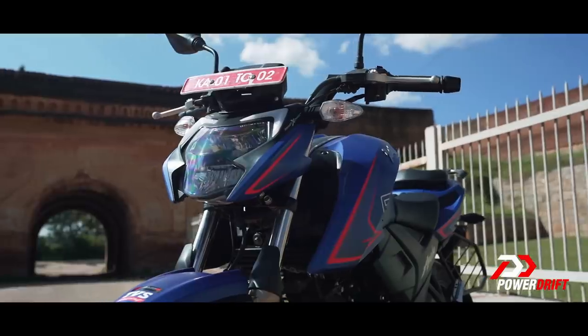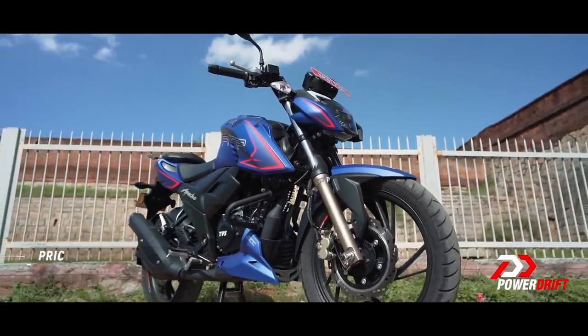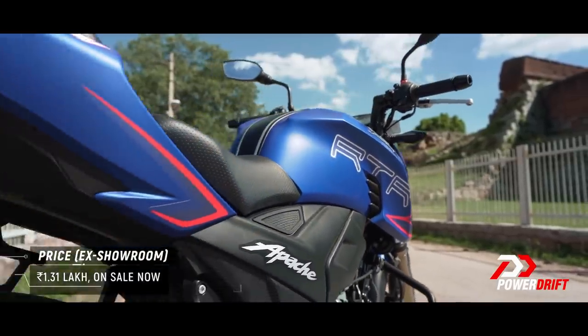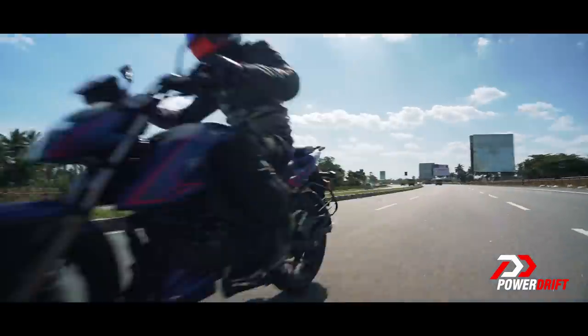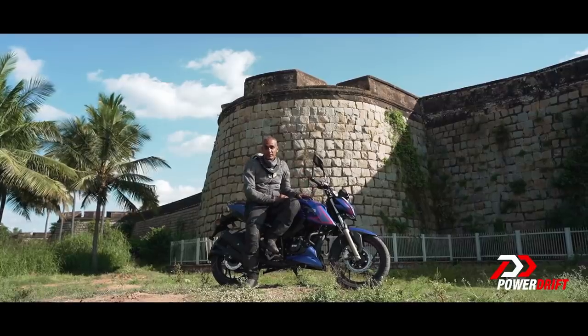The kicker for me is that TVS has managed to do all of this — including this really nice blue colour — in just Rs. 1,000 more than the outgoing Dual Channel 200. How they've crammed so much into the motorcycle at that smaller cost is difficult to figure out — kindly adjust. That makes the RTR 200 already one of our favourite motorcycles in the class and an even better value-for-money motorcycle.